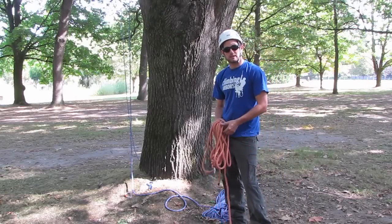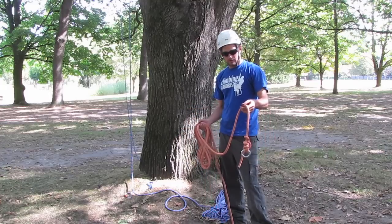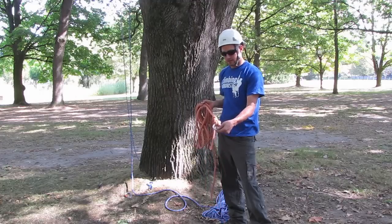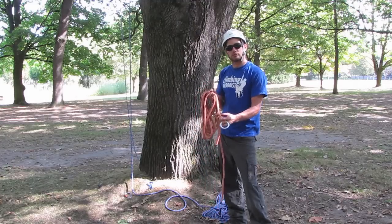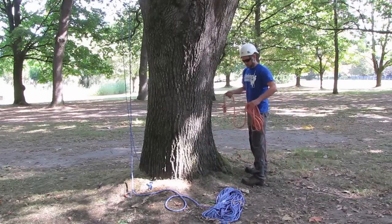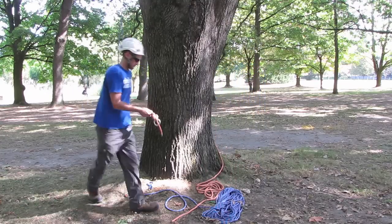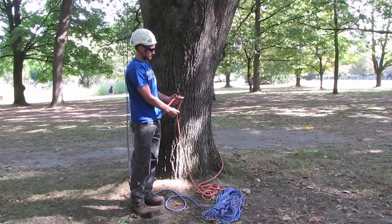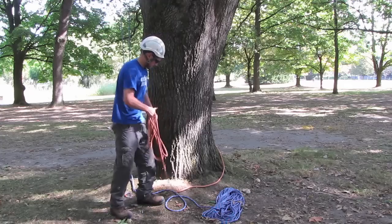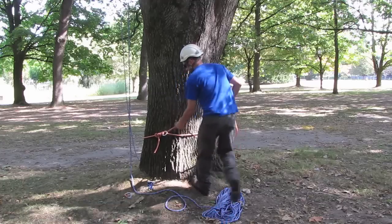The first thing I'm going to do to set up the base anchor is take the off-cut of the New England Hy-V that I have — the 30 foot or so — and tie the arborist ring to the end using the anchor hitch, backed up with two half hitches. I'm going to take this and just pass it around the base of the tree, then simply pull the other end through the arborist ring and cinch that down nice and tight.